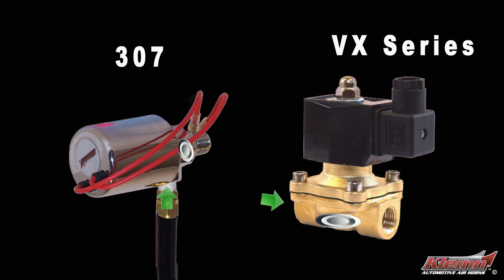All air solenoids work on the same principle. They hold back the air that's in the tank until an electrical current is applied. The electrical current opens the valve, the air flows through into the horn, and you get the big noise.